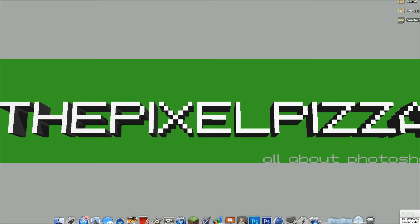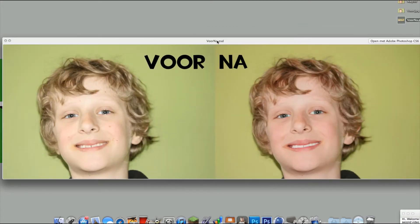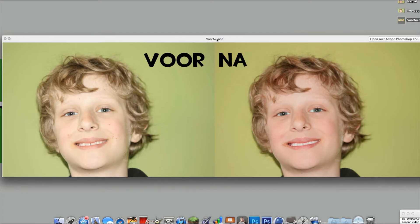Hi, welcome to a new Pixel Pizza 60-second video. In this video, I'm going to show you how to make a before-after picture in Photoshop, easy and quick.